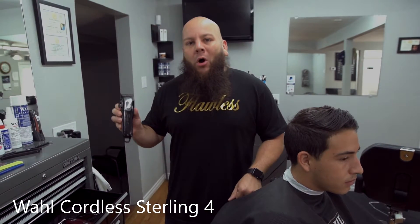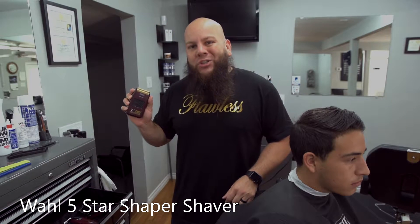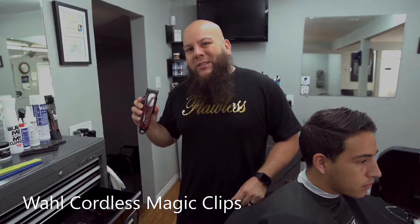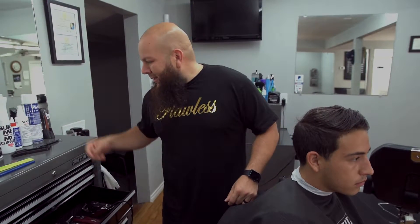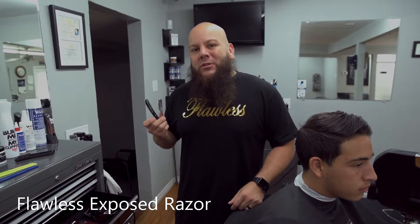We'll be using the Wahl cordless Sterling Fours, my Wahl detailers, and my Wahl shaper shaver. We may also go into using the cordless Magic Clips. To finalize the cut we're going to be using the Flawless exposed straight razor. Let's get to it.